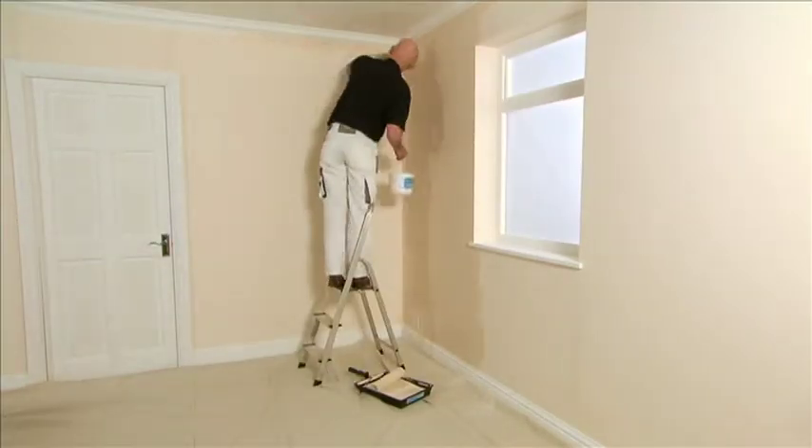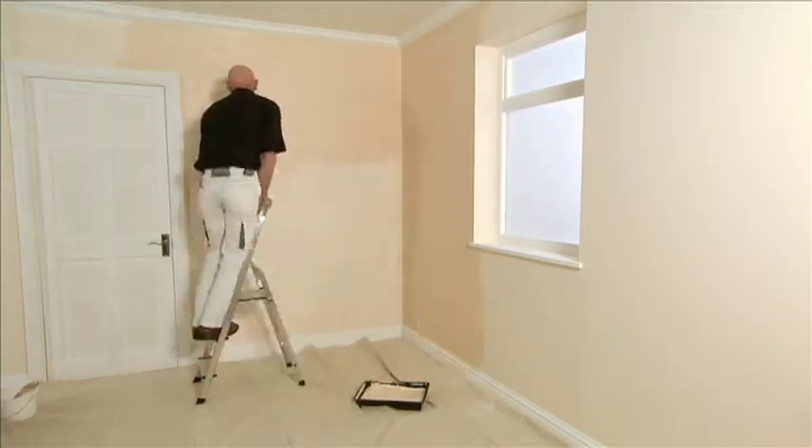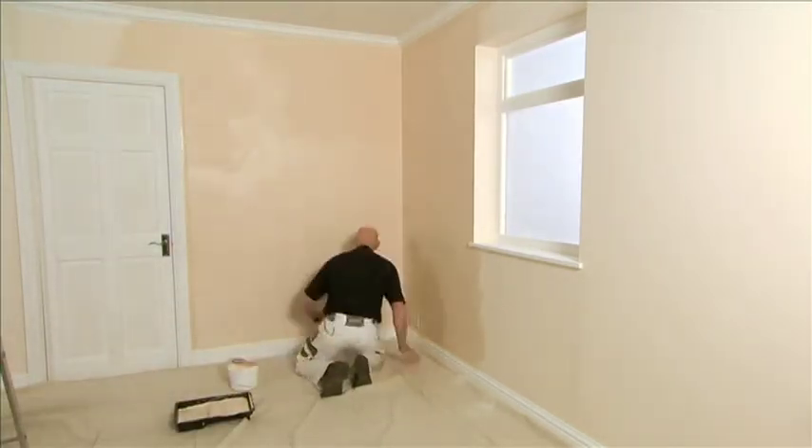Remember not to spread the paint too thinly, because a nice dense coverage will give you a nice even colour. It is good practice to work in small areas at a time, cutting in and rollering as you go along. This will give you a nice even finish.